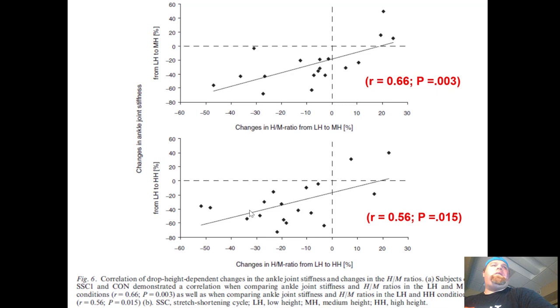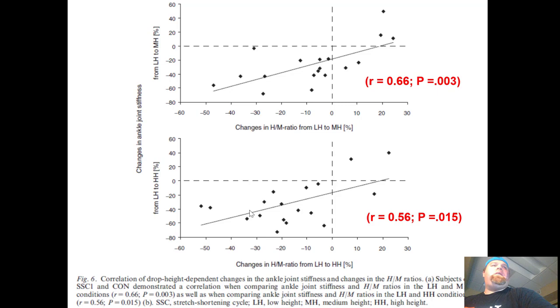What this means is that training increased compliance at the joints. The relationship between ankle joint stiffness and the H:M ratio for the soleus really warrants a separate video, so let's move to the conclusions.